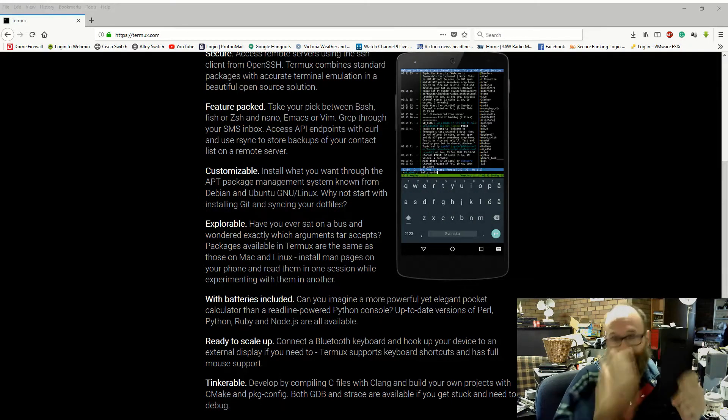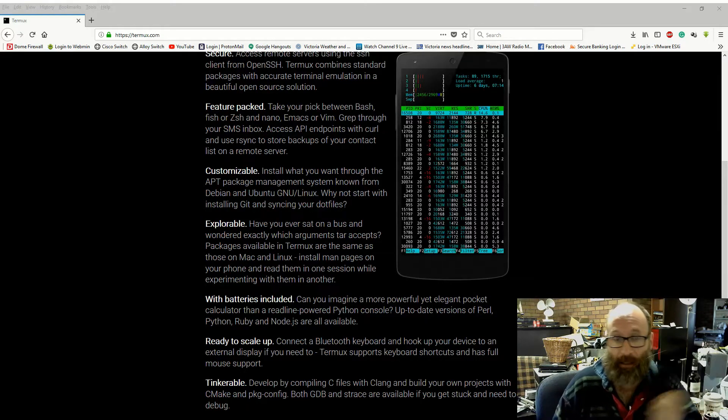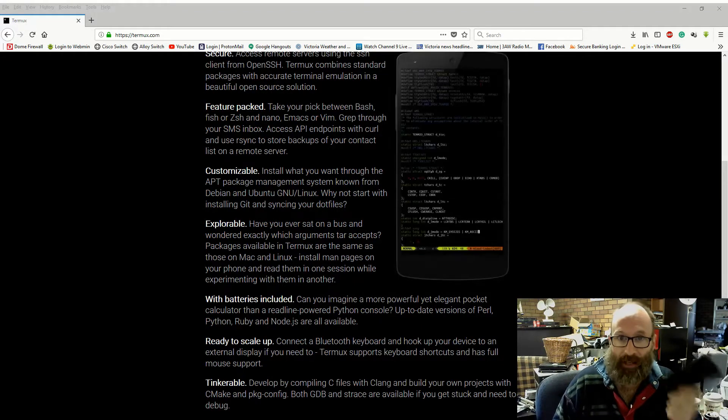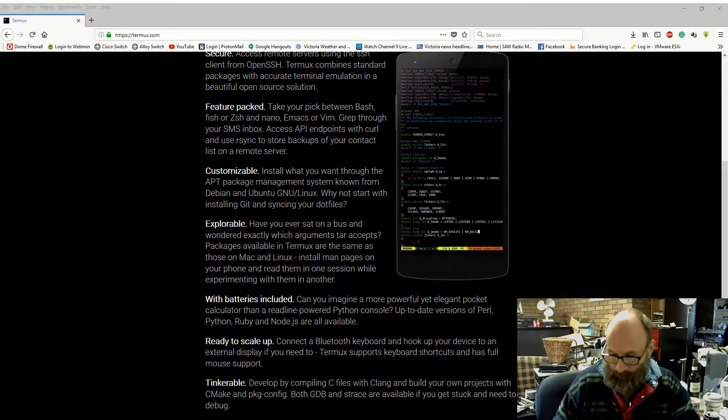I've been using this to access my firewall to try and figure out what's been going on — it got a hell of a use on Friday and through Saturday. I've also used it at my mate's computer business. He had a problem with his firewall, couldn't get into it. I was able to get to it from an SSH session. And it is really good.